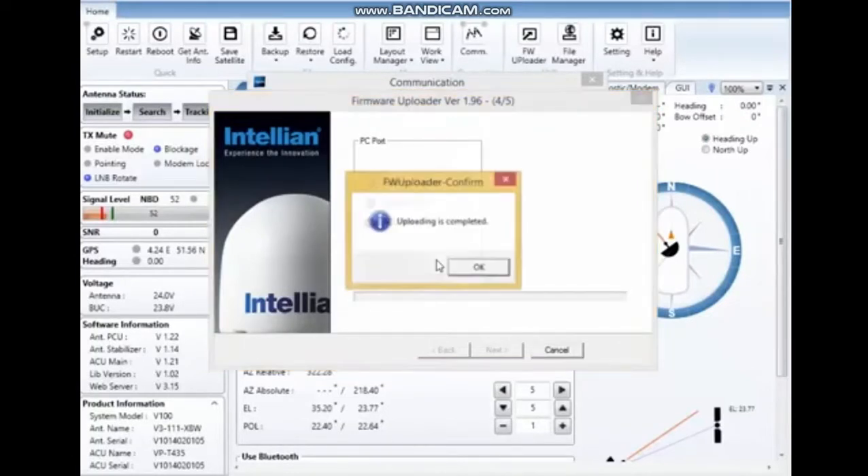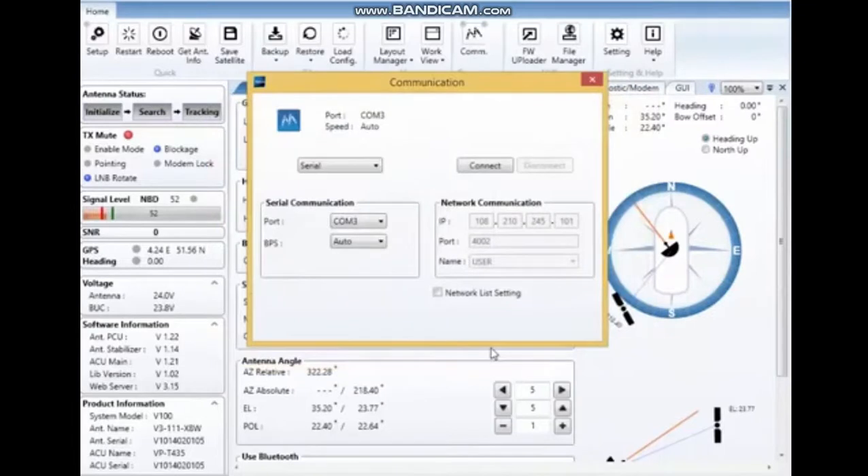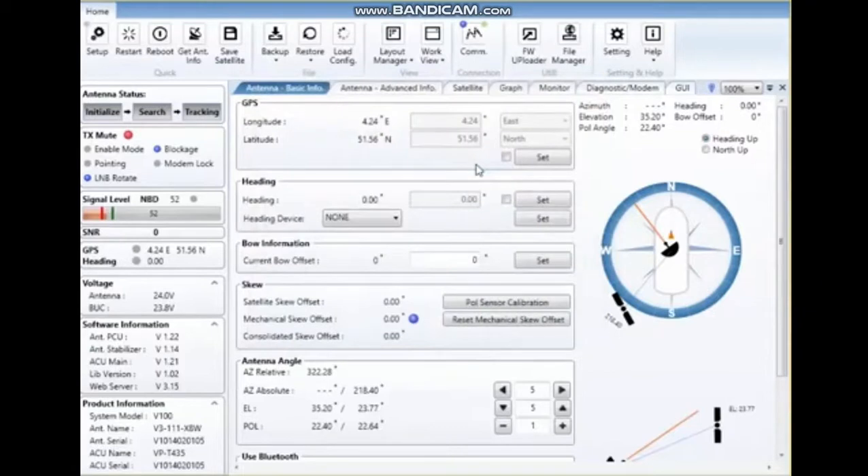It's now completed. Finish. Since the firmware loader disconnected my APTUS, I have to connect it again. As you can see, it's now connected and the antenna pedestal control unit changed from 1.22 to 1.24. Firmware update — simple, and everybody can do it.